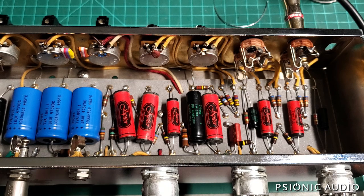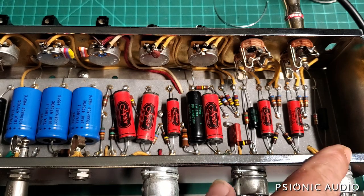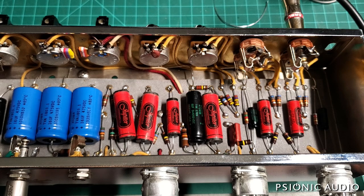Quick note: this amp, as Fender built it, had a 12AY7 for V1. This one's got a 12AX7 across the board, which should have just more gain — which is actually pretty good. The tweed Super is a little bit low gain compared to other tweeds, so that 12AX7 really helps.